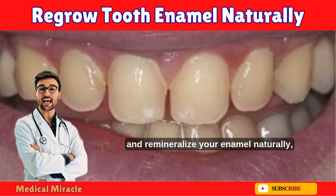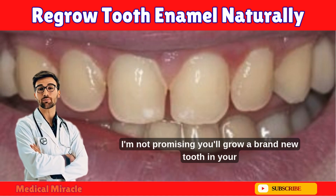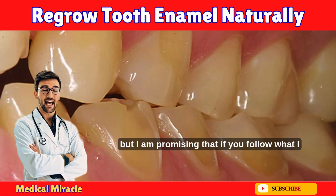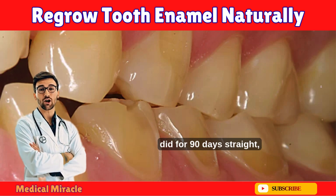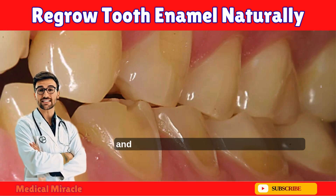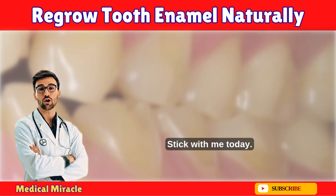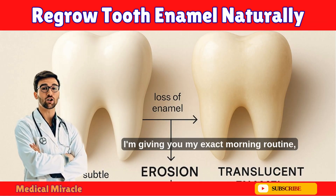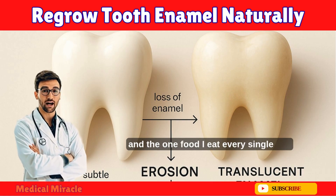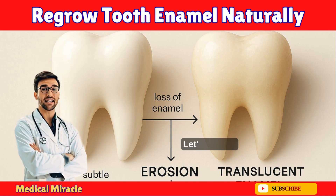I'm not promising you'll grow a brand new tooth in your kitchen, but if you follow what I did for 90 days straight, you can stop cavities before they start, reduce sensitivity, and even make those white spots disappear. Today I'm giving you my exact morning routine, my secret DIY toothpaste, and the one food I eat every single day that changed everything.